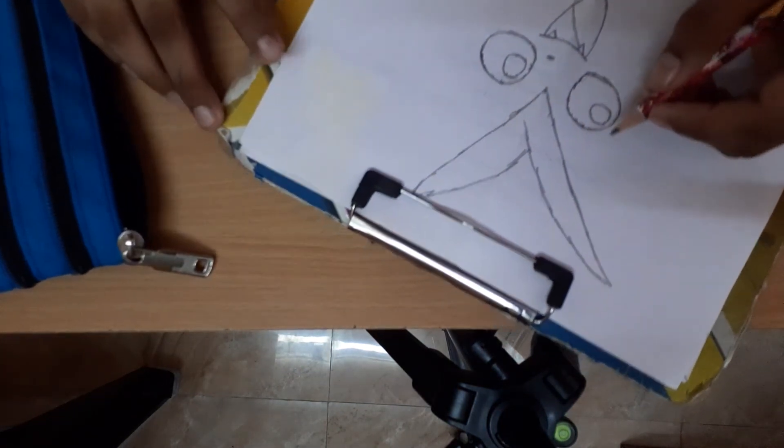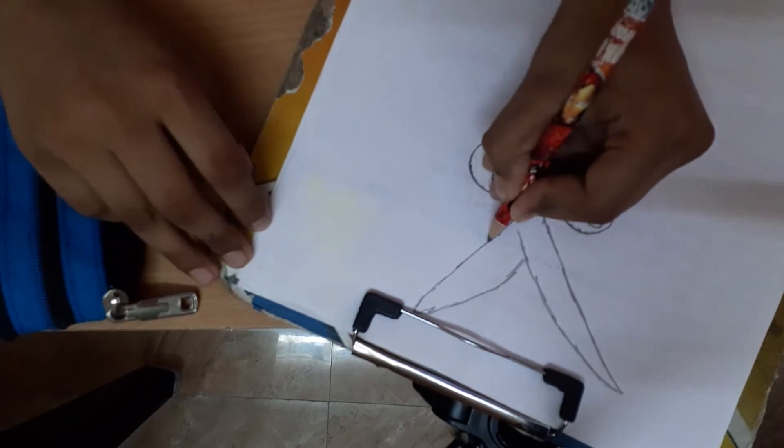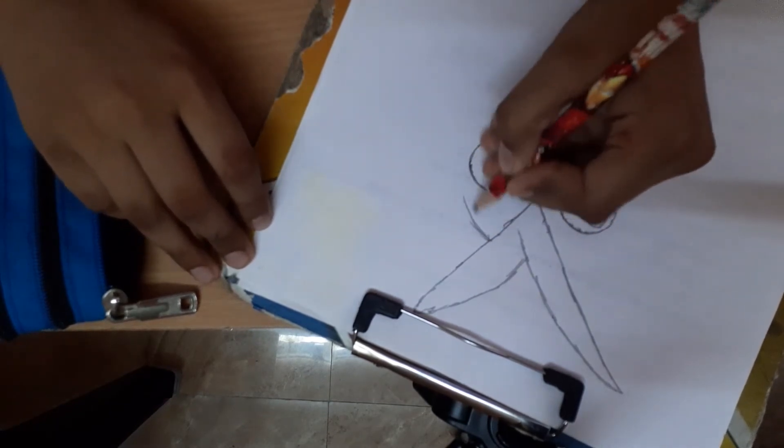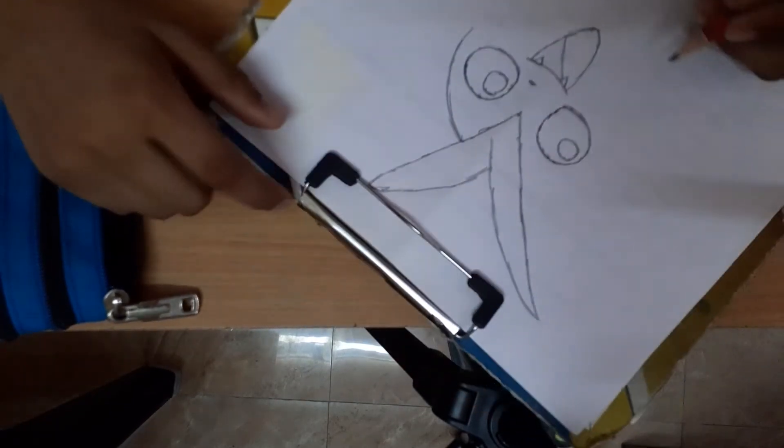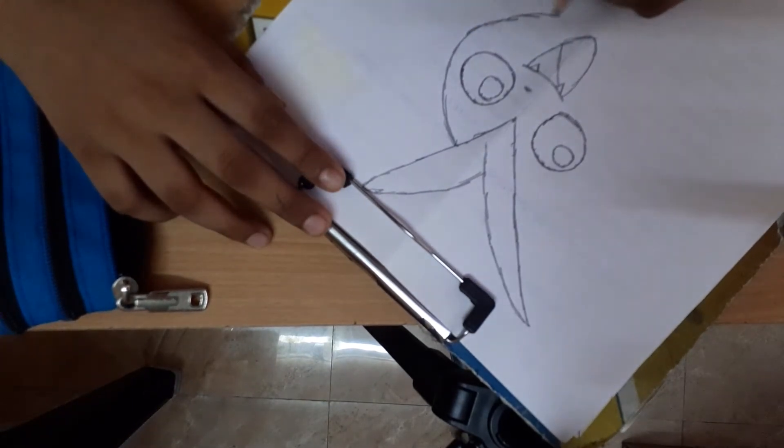Then we are going to draw the head. Head of the bitty. Okay, start from here and stop here.